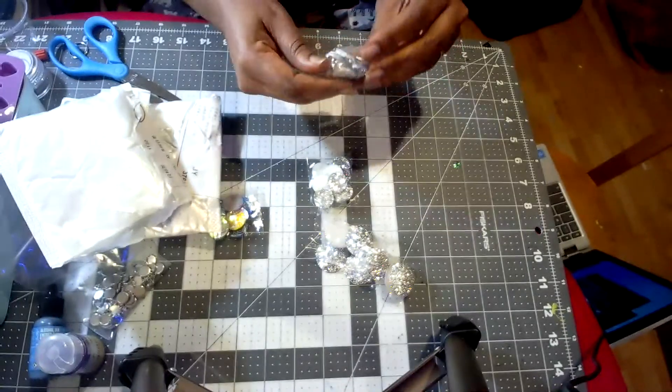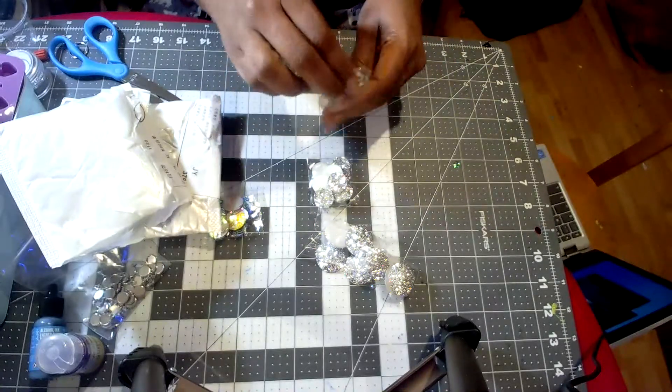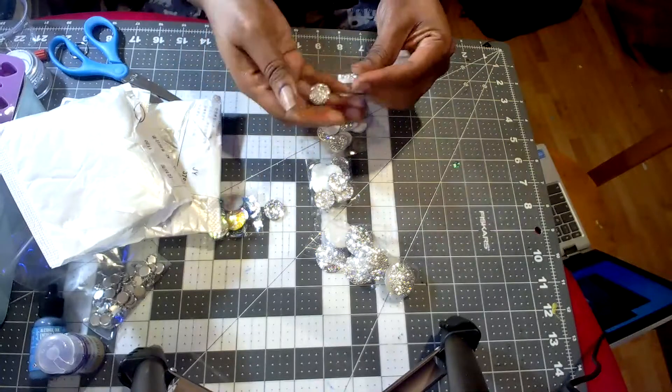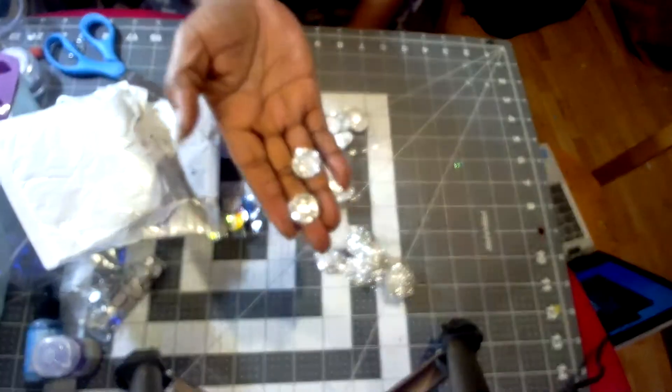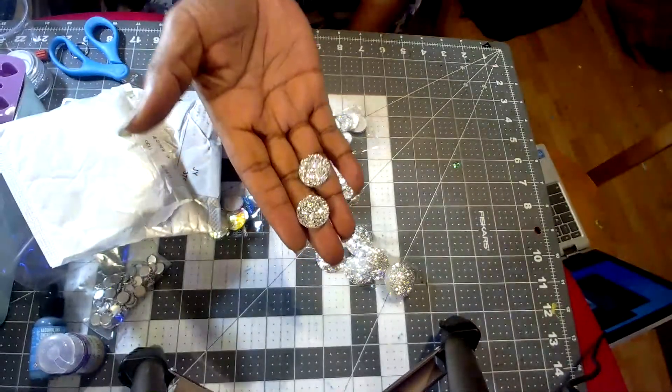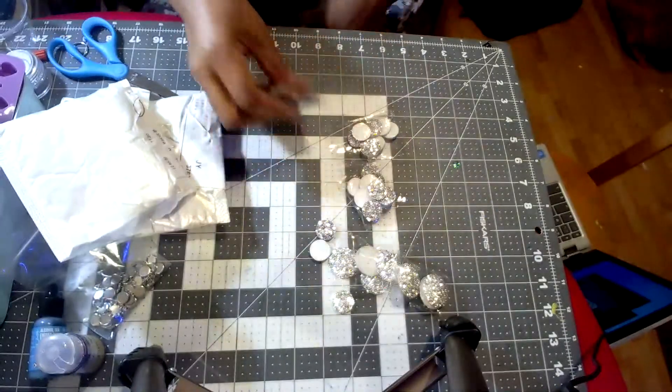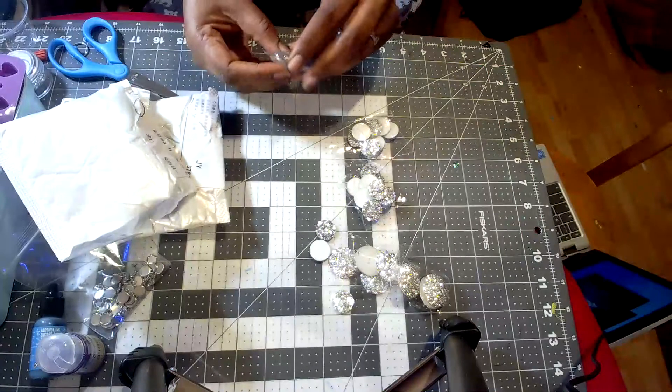These are supposed to look like a druzy or the inside of a geode, and I think I have the cabochon trays to fit that one. I also got a larger size of the same type.